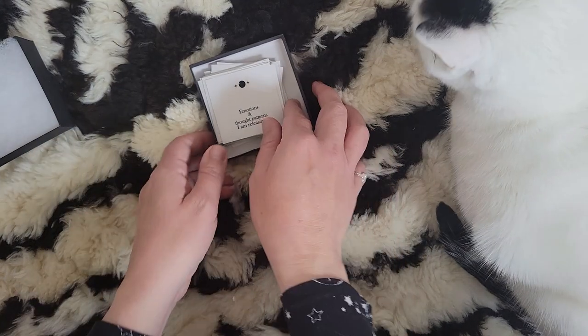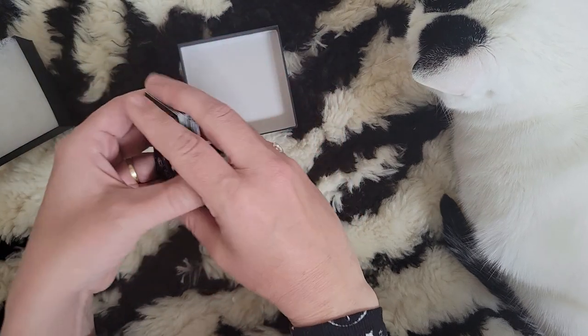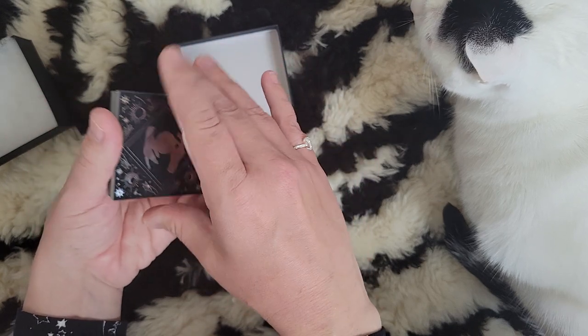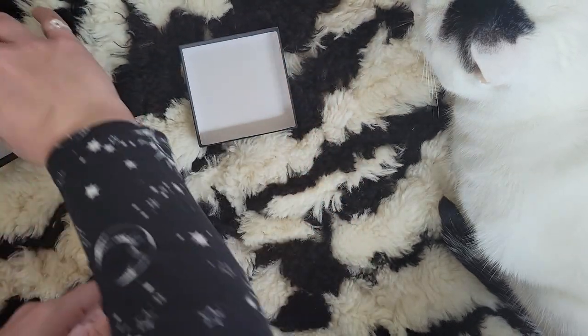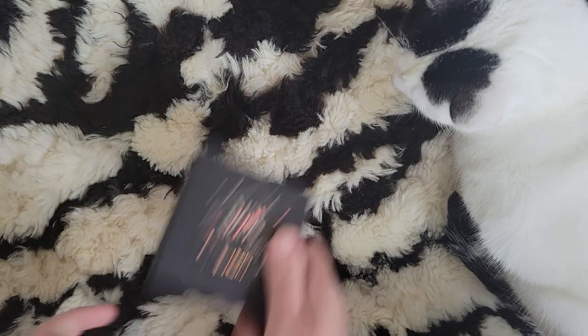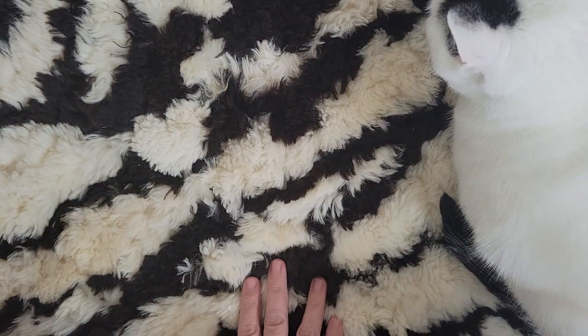That is everything inside that little — not oracle, sorry — this is a journal prompt kit. That is really, really beautiful. I like that a lot. I thought it was pretty creative.